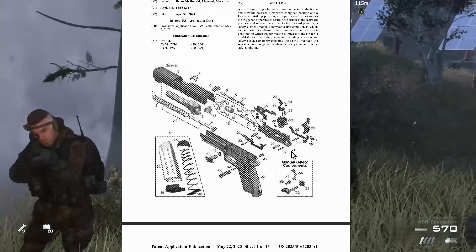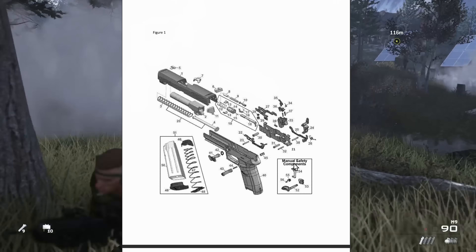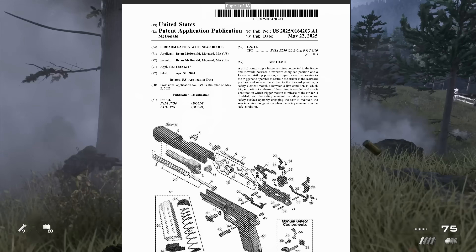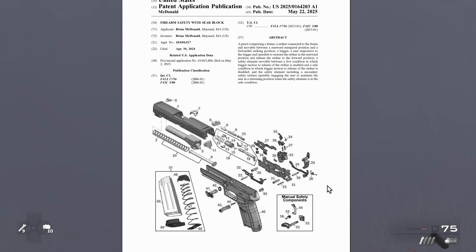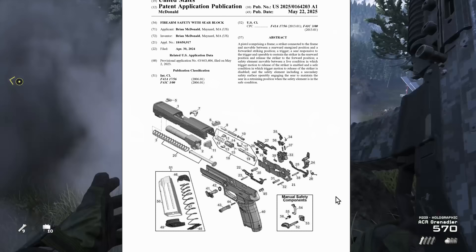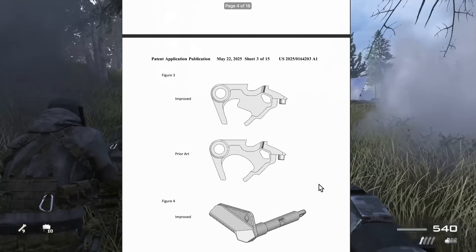So this patent claims to fix literally the P320 design. In fact, he says in this patent itself that the existing design is incomplete and unsafe. Those are his words. We're going to go through this patent today and see exactly what he changed.